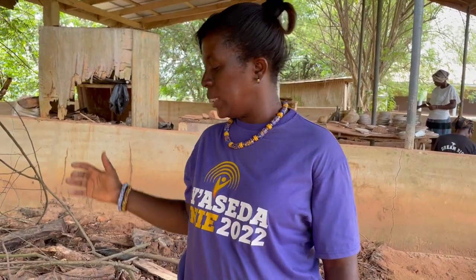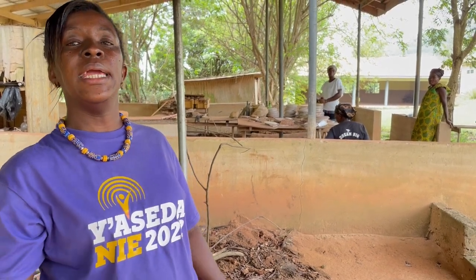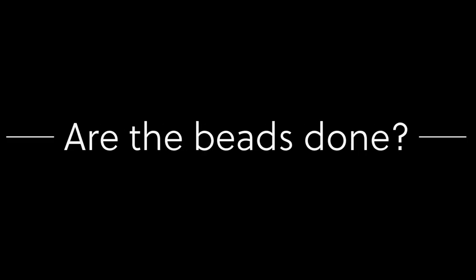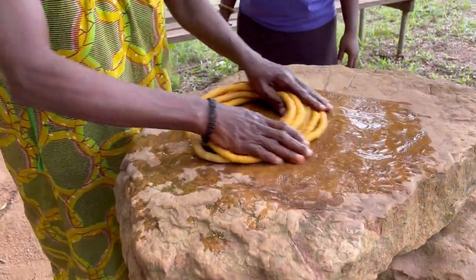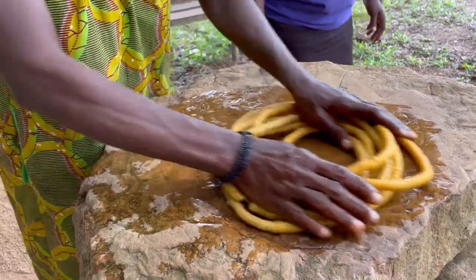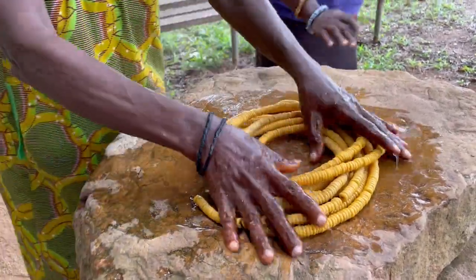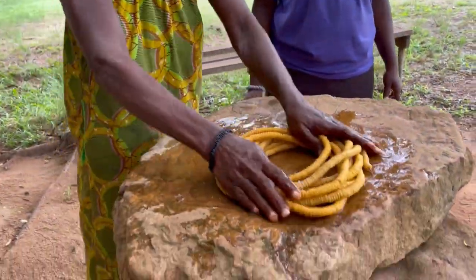The beads stay in the oven for some time, then we take them out. When we take them out, the cassava branches will have burned out — and that is what creates the hole inside our bead. They come out rough and too sharp to wear, so we need to smoothen them on the stone. We apply some water and keep turning it to ensure that every part of the bead has no rough edges.